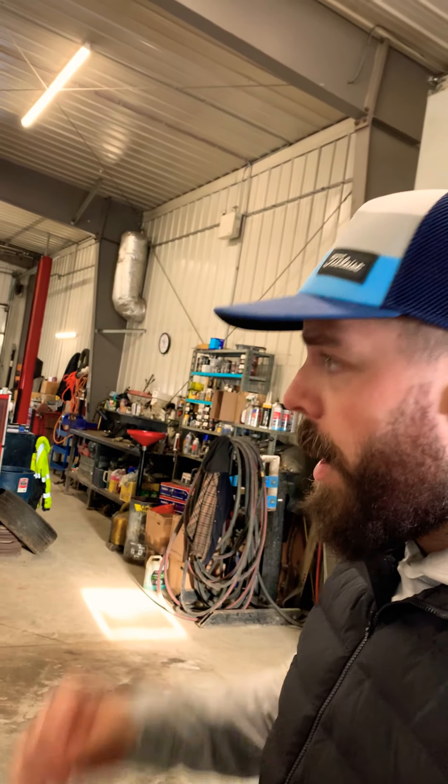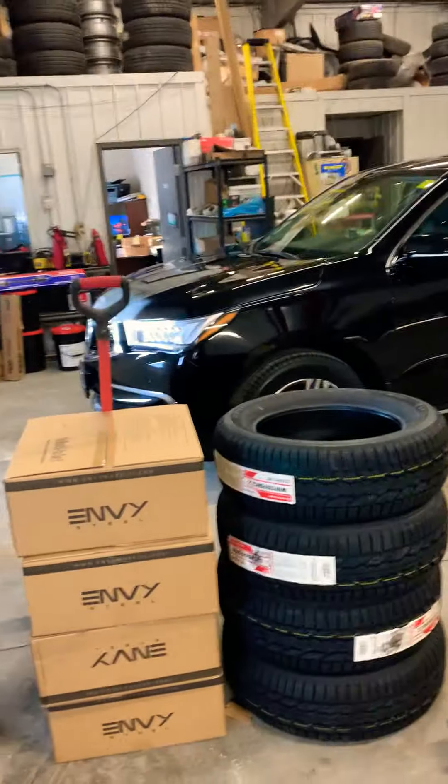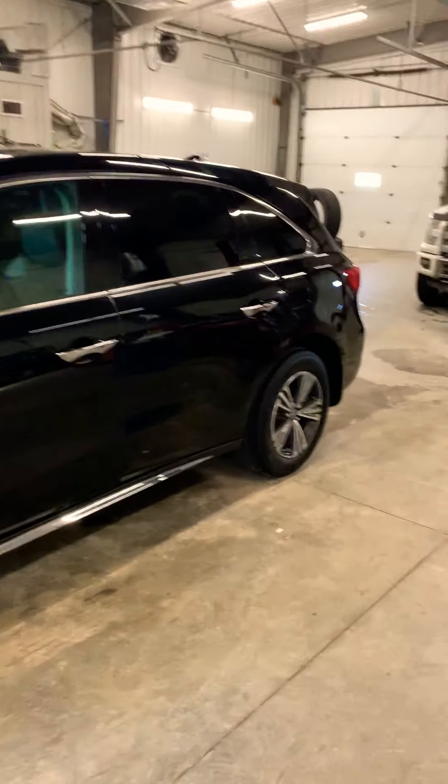I'm going to turn the camera around now and without further ado, let's take a look. Here we are — it's a 2017 Acura MDX, here in all its glory.